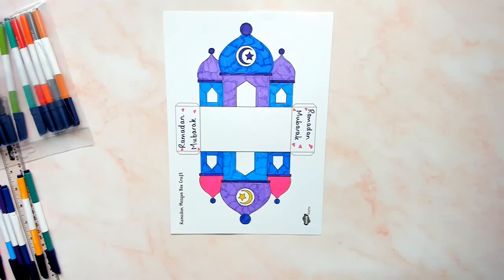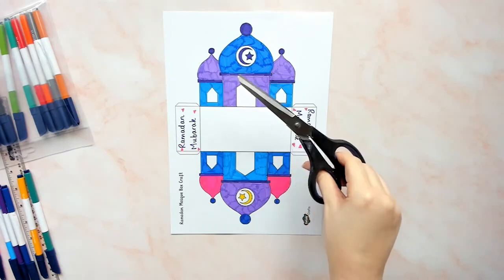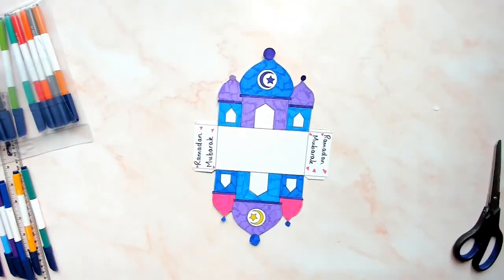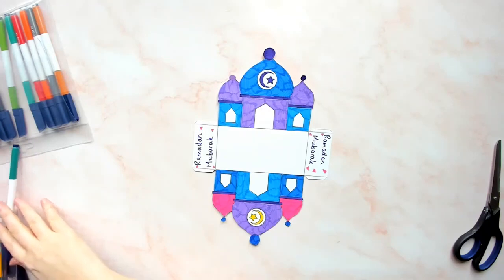When you have finished decorating, cut around the outline of the Mosque box craft template. We have two Ramadan Mosque box craft templates included in this pack. This is the more complex example and is a little trickier to cut out, so if you are searching for an easier alternative, check out the simple template.